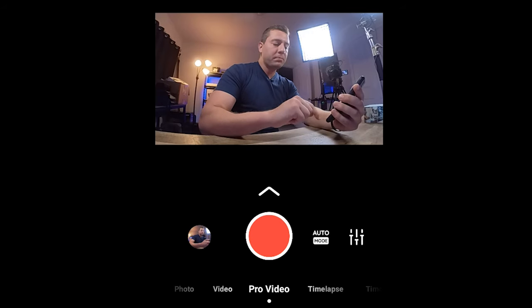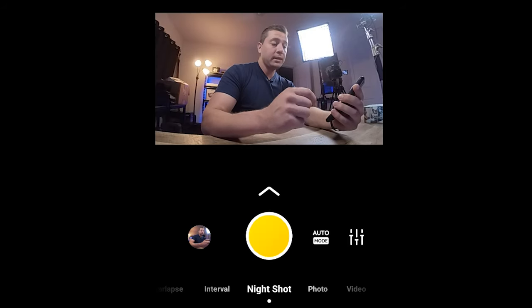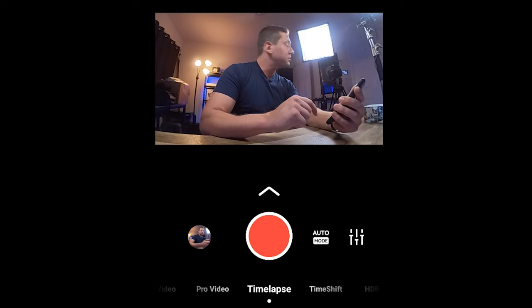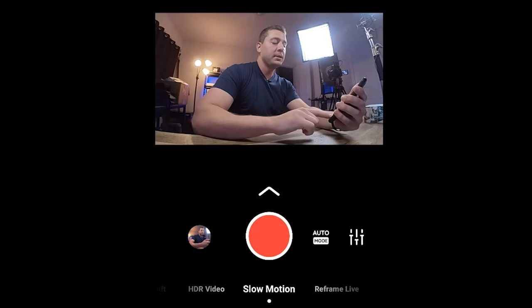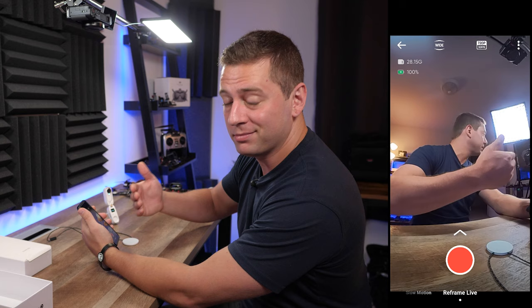We see pro video at the bottom as well as video, photo, night shot, interval, and star lapse — which would be a low light outside type of thing that I have not tried. Time lapse, time shift, HDR video, slow-mo, and reframe live, which is apparently a live stream function I haven't tried yet.